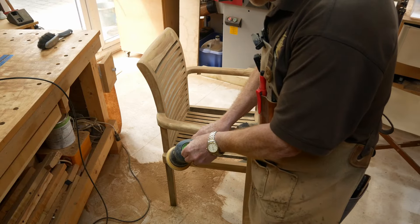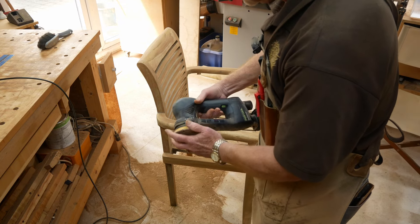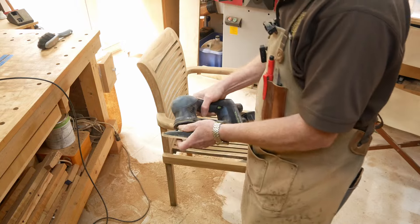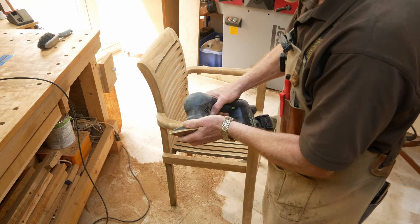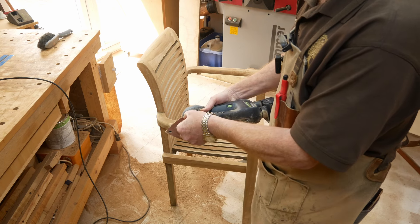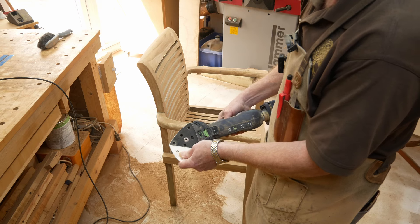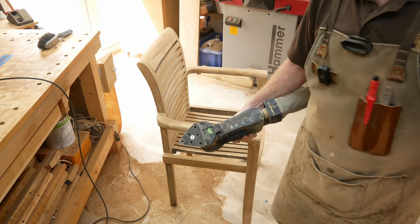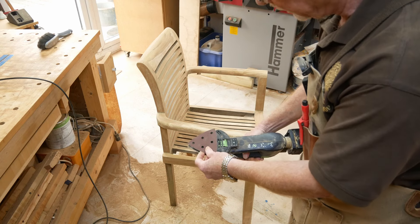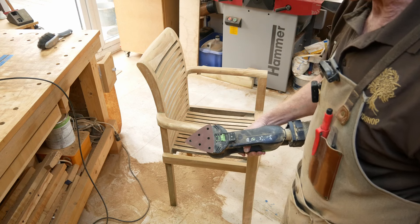Last but not least I'm switching it into delta mode and swapping out the base. With the delta pad you can get into far more nooks and crannies — really into the tight corners — and I think that's the thing that makes this sander a cut above the rest.